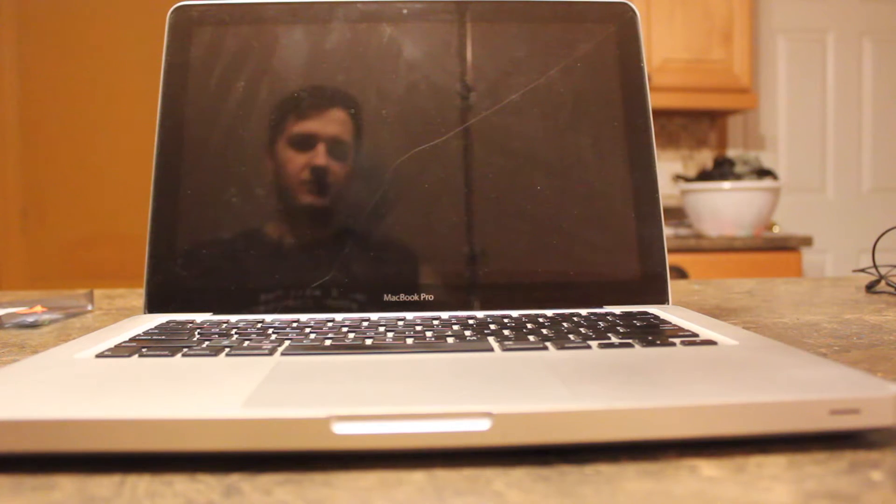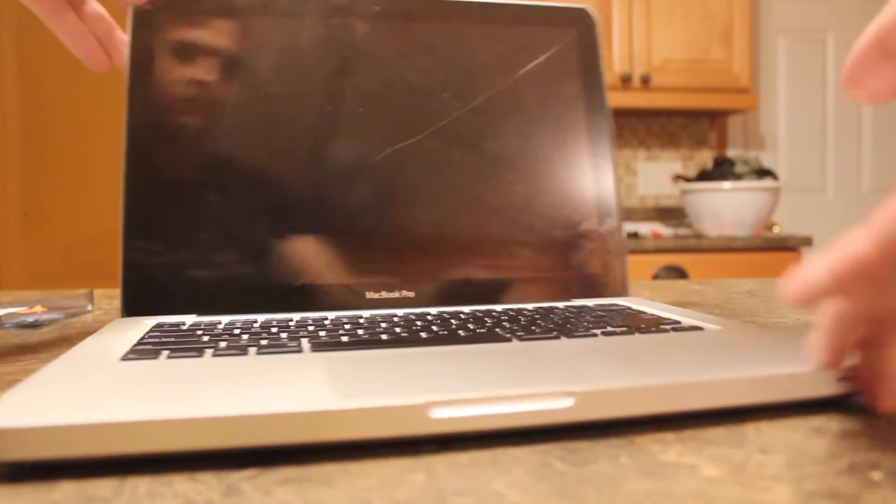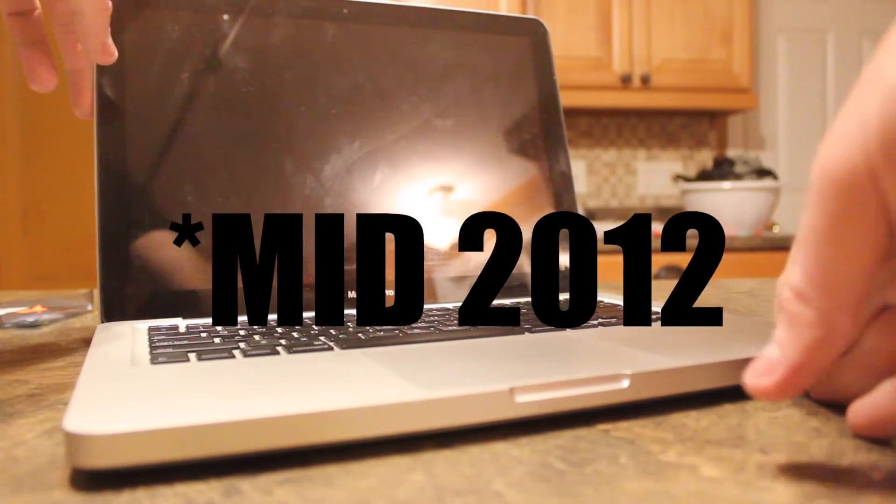Hey guys, what's going on? Today I'm going to show you how to install a new hard drive in this 2013 MacBook Pro.